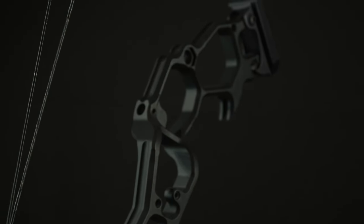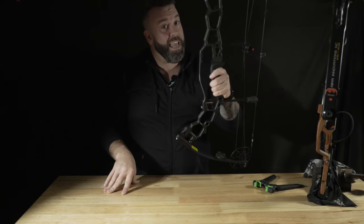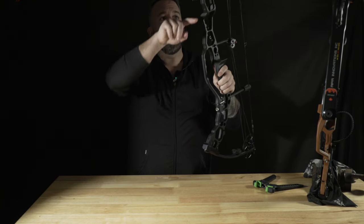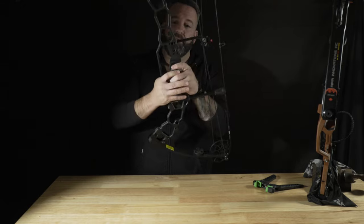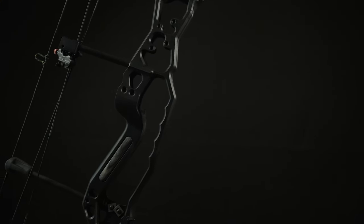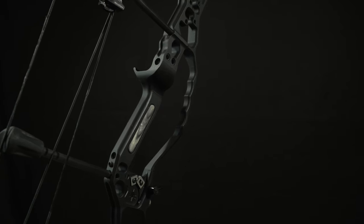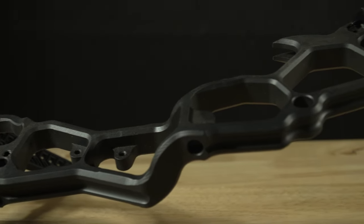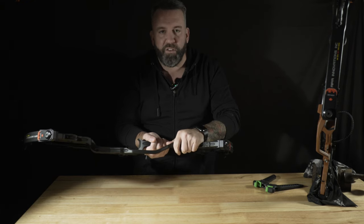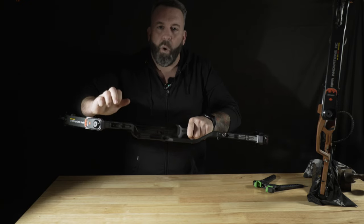Moving up towards the top of the bow, they have the famous built-in hook. You literally don't need a tree hook. You can hang this off of a limb if you wanted to, or you can hang it on your tree hook. Really cool feature that's built in. The bow feels like it's got a coating of rubber or something on it — it feels really good. I don't feel like this bow would feel cold on those crispy November mornings. I feel like it's quiet if you accidentally get dinged against something metal.